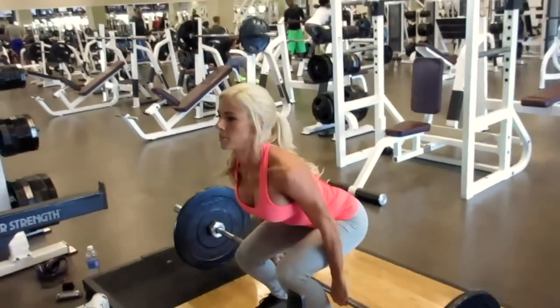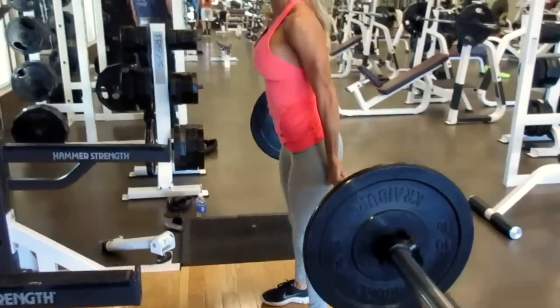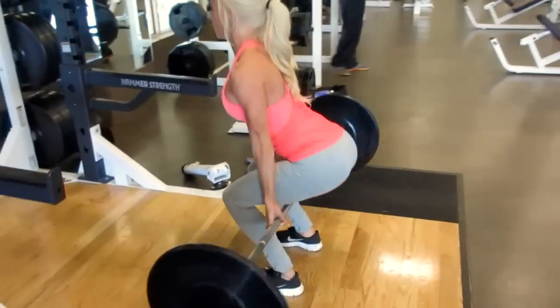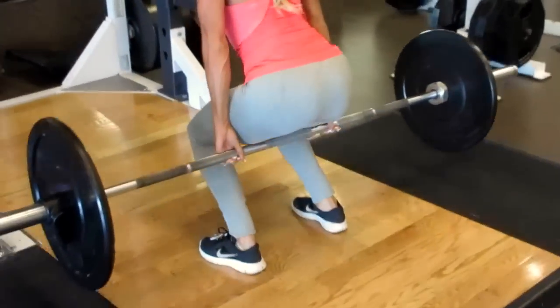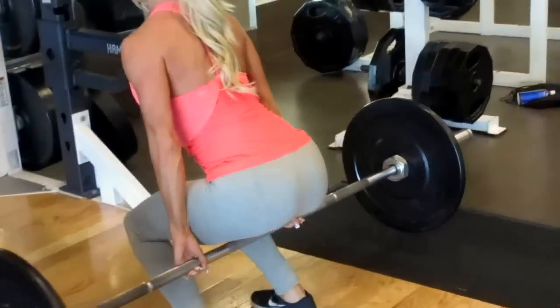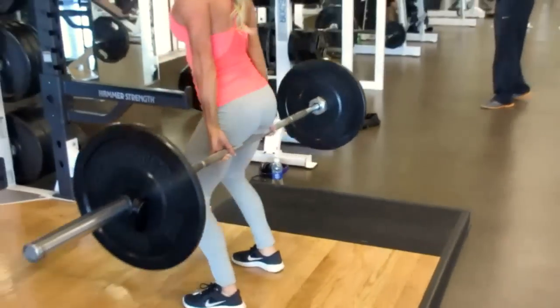Variation number five is the barbell hack squat. If you don't have a hack squat at your gym or lifting platforms at home in your garage, no biggie. The best way to do this is to put two small plates under your heels so that you'll push up on the balls of your feet. It gives you that nice roundness that you want in your quads.